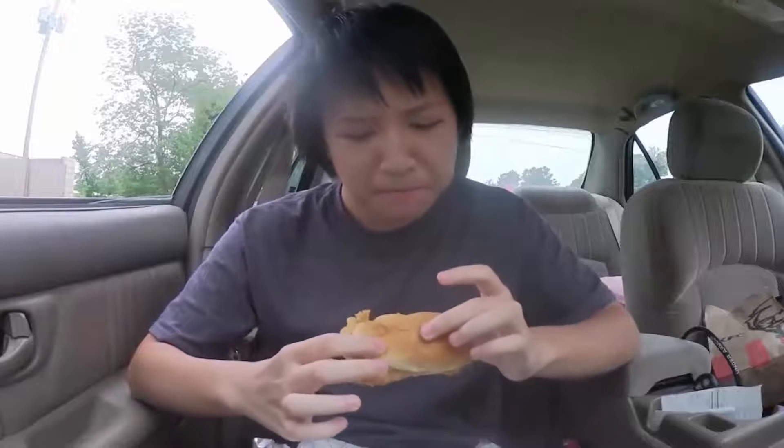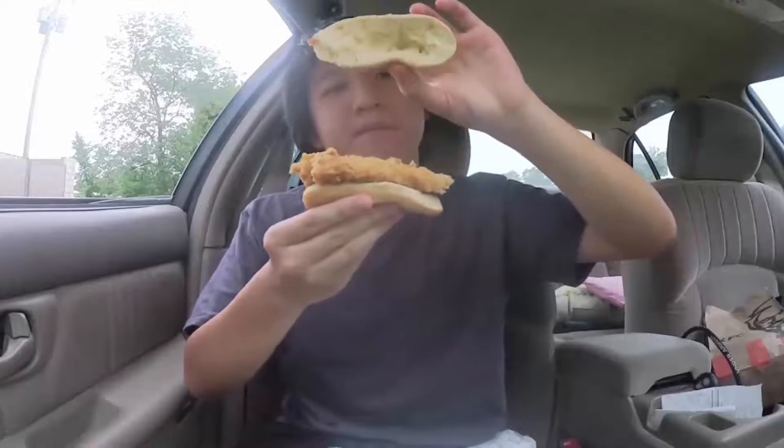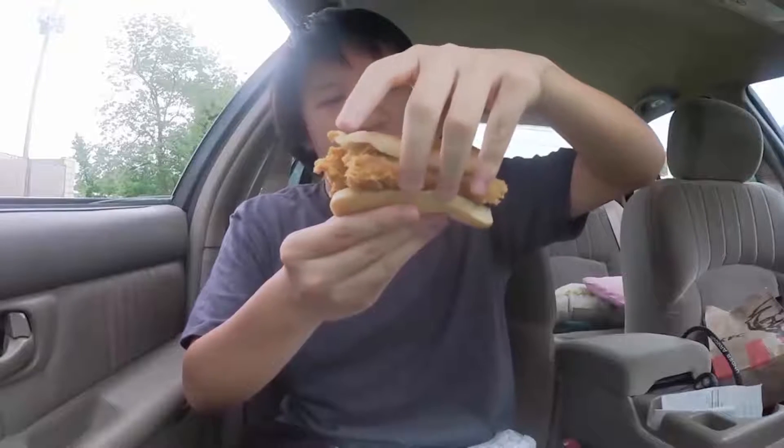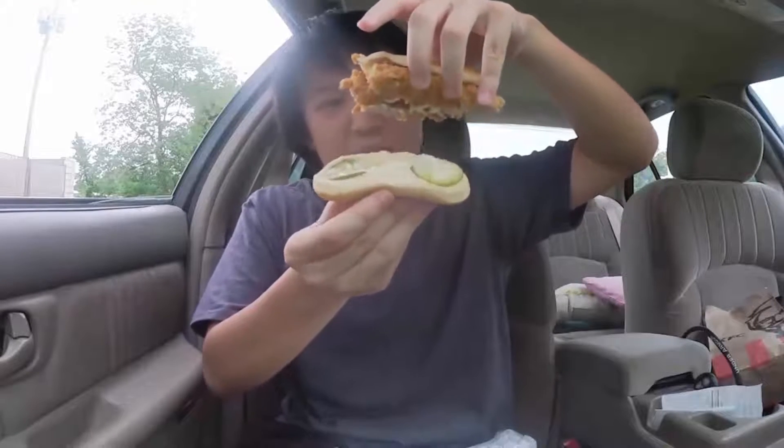Not bad. That's actually some pretty good chicken. It's crunchy. Let me flip the bun off — just a little bit of mayo on top. But the pickles and the rest of the mayo are actually under the tender, on the bottom. That's kind of weird.